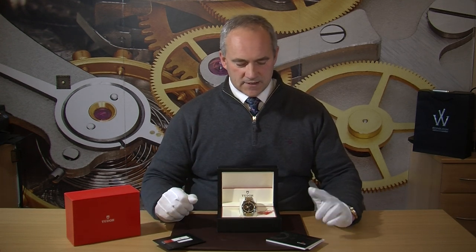The watch we have here is an April 2016 one owner watch that we bought directly. It comes complete with the outer box, the inner box, the Tudor warranty card, instructional manuals and the hang tag. So it is a full set watch and this will have the balance of the Tudor warranty right up until April 2018.